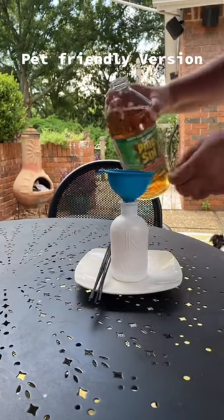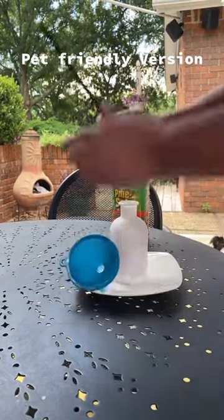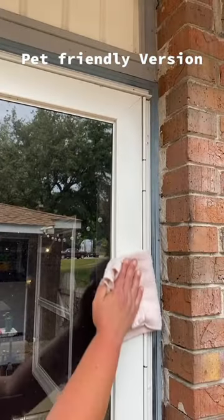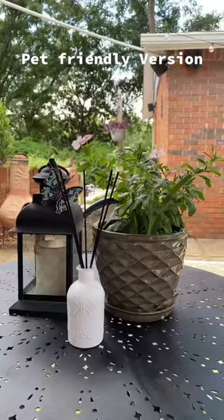Need a pet-friendly version? Try these application methods instead. Fill up a scent diffuser in your sitting area, and apply directly to a rag or sponge in areas pets cannot access, like tables, doors, and windows.